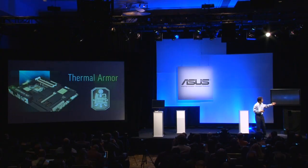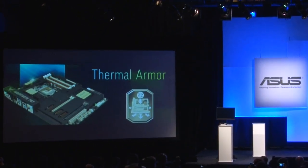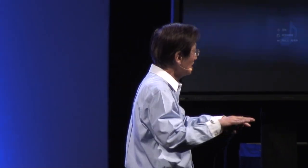This latest TUF series, we call the Sabertooth, is equipped with a so-called thermal armor — the best thermal armor — which can protect the entire motherboard to provide the best heat protection and also improve airflow like no other brand has ever done.